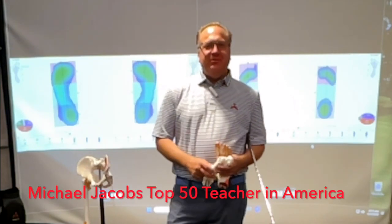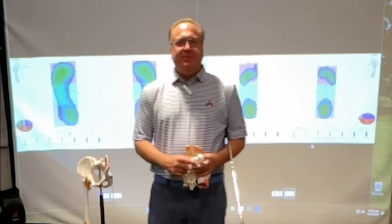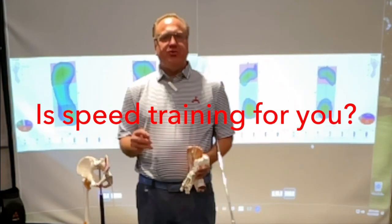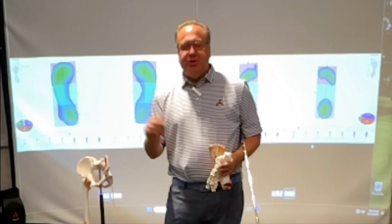Hello everyone, my name is Michael Jacobs and I'd like to welcome you to the Jacobs 3D Biomechanics Lab and an introduction to a little series on: is speed training for you, and if so, how do you know how you should do it?